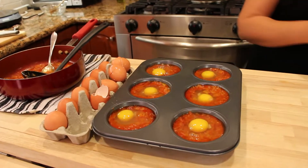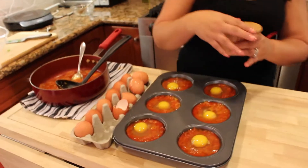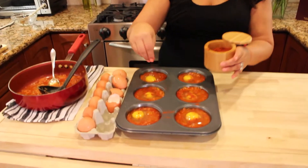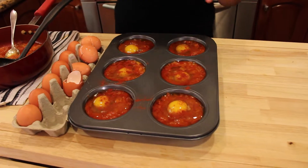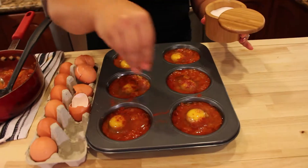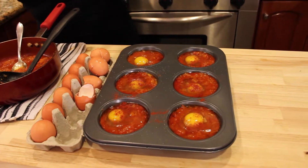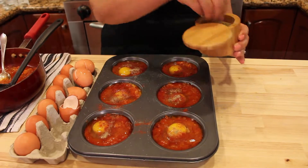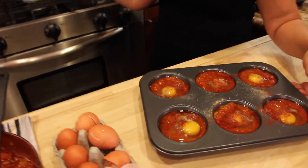All right, look at that. I'm going to drizzle some salt and pepper on top and put it in the oven for 25 minutes. It doesn't need more spices but it's going to make the eggs look beautiful and make the dish look a little bit more interesting. I'm going to pop it in the oven — remember it's been heated to 420.